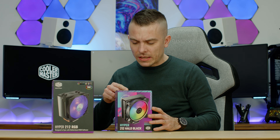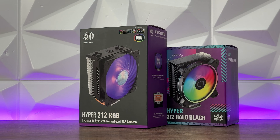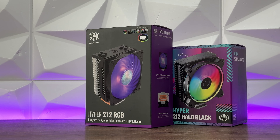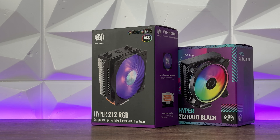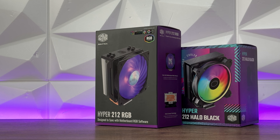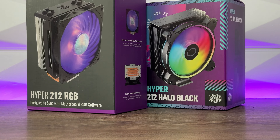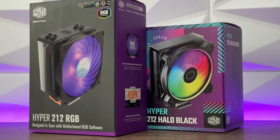So I decided to do something completely different and switch it up to the Hyper 212 Halo Black. I'm going to run a comparison between these two in terms of specifications, and then of course run benchmarks — not on a regular low or mid-range CPU, but actually going with a higher-end one to check what it can do. I don't expect it to be even close to a 240 radiator, and I'm not going to mention the 360.